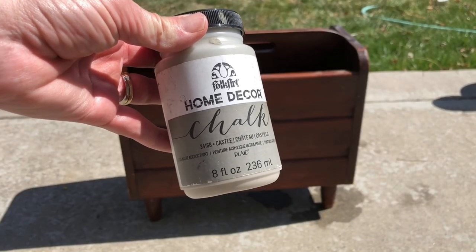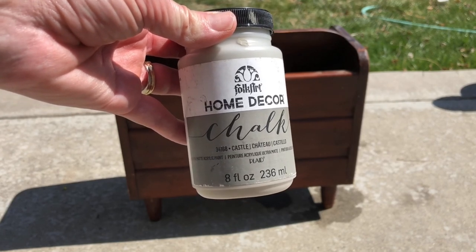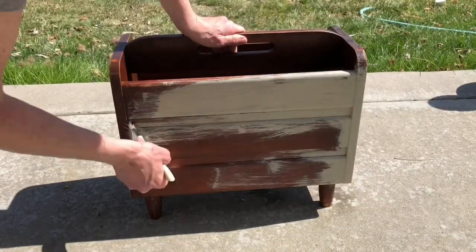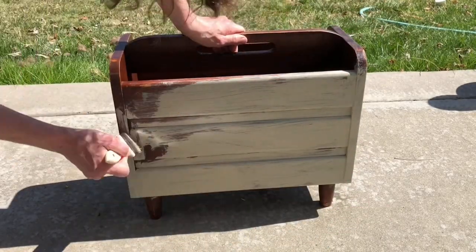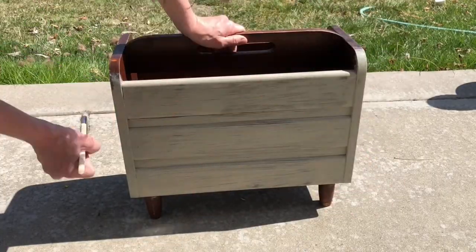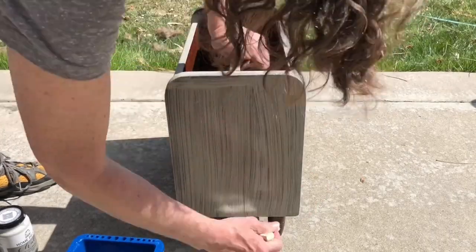I wanted to give it a farmhouse look so I started with Folk Art Home Decor chalk paint in the color Castle. I used a damp chip brush and started by painting on a single coat onto the entire piece. I let that dry and decided it needed another coat, so I went ahead and painted a second coat and then let that dry completely.